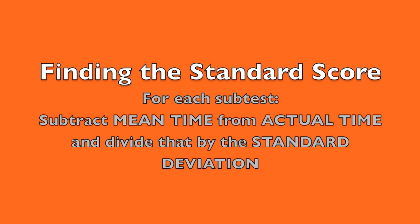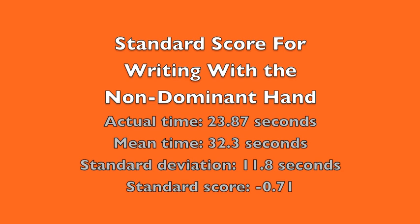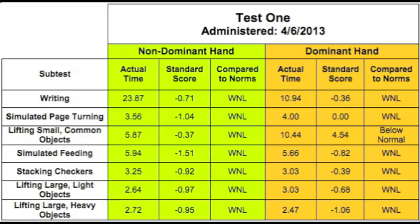For each subtest, you calculate a standard score by subtracting the mean time from the client's actual time and dividing the result by the standard deviation. For example, writing with the non-dominant hand: actual time 23.87 seconds, mean time 32.3 seconds, standard deviation 11.8 — giving a standard score of negative .71. The patient scored within normal limits for all tasks except lifting small common objects with the dominant hand, which was below normal, explained by his long-term median nerve injury.